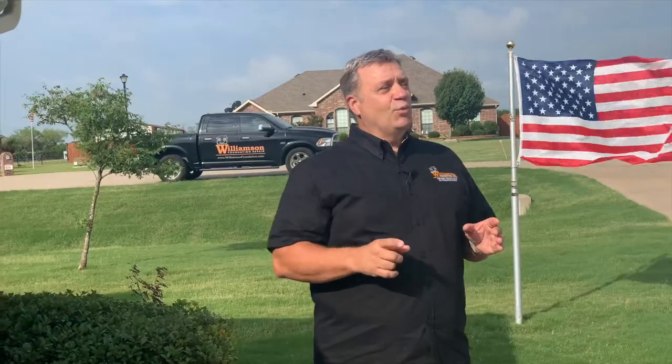Hey everyone, it's Roger with Williamson Foundation Repair. Today we're going to talk about foundation watering. Yes, watering your foundation is a big deal. If you live in Texas or much of the southeast United States, you need to water your foundation. We're going to tell you why, how, and how long — everything you need to know to take care of your foundation through these hot, dry summer months.